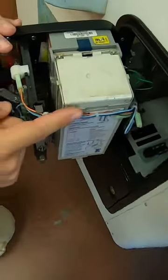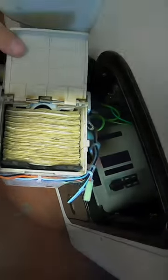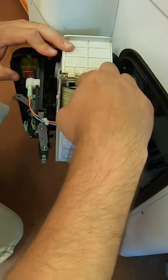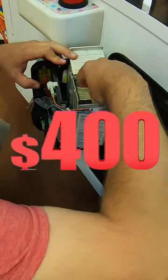Now, I will say that this dollar bill acceptor is almost full. So take a look at that, guys — nice, fat dollar bill acceptor. We're going to go ahead and pull it out and we'll fan it out. This machine is about a one-month collection and it made just over $400 for the month.